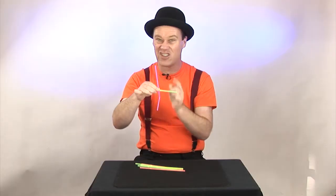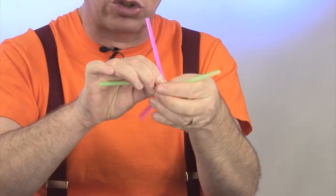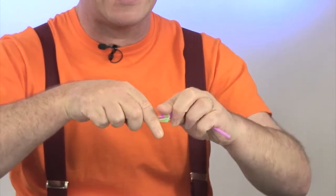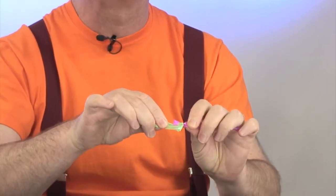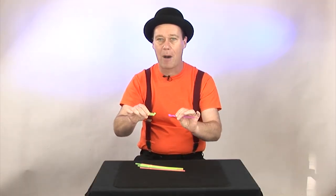Look at that. And then just to make doubly sure, we're going to double that knot and wrap the other straw around. So what we've created here is a complete knot. But watch as the magic happens and the straws just come apart.